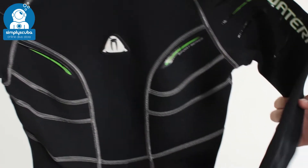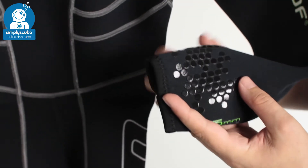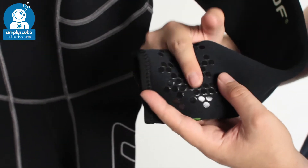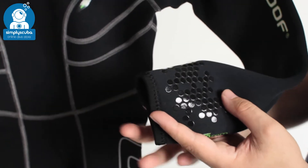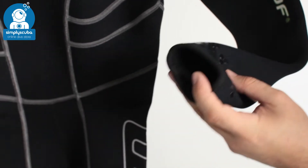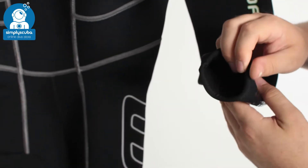Moving down the suit to your arms, we have that same detailing around your wrists — this is for your dive computer, so your dive computer strap isn't going to move around, slide up and down, or rotate around your wrist. That same closure system around your cuff is very comfortable and soft against your skin.